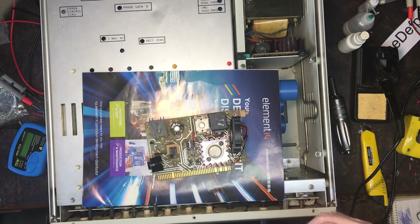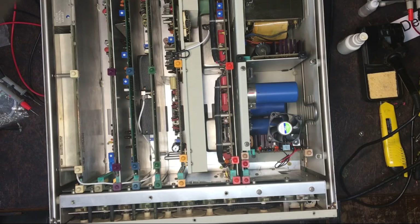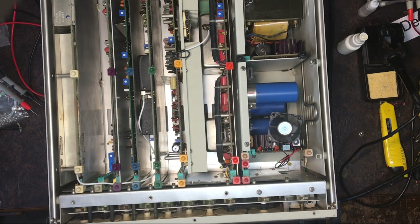I seem to have lost my toothbrush which I use for cleaning PCBs - it'll turn up. I've got it plugged in but haven't tried turning it on yet. Fingers crossed there's no smoke - I just want to see if the operate light comes on. If it does, the power supply is back to where it was before and then I'll do other testing. It takes 30 seconds to warm up and get to that stage, giving me a chance to look for any smoke. The operate light's on - great, the power supply is back up again.